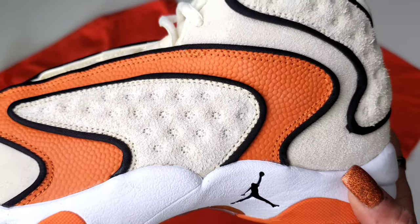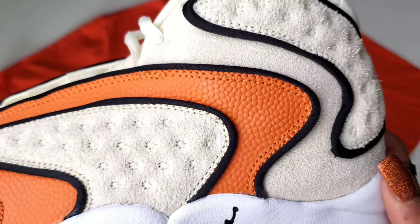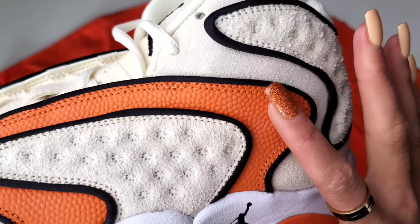Very few people can ever call themselves the original, but this sneaker here can absolutely call itself the first original Jordan sneaker for women.